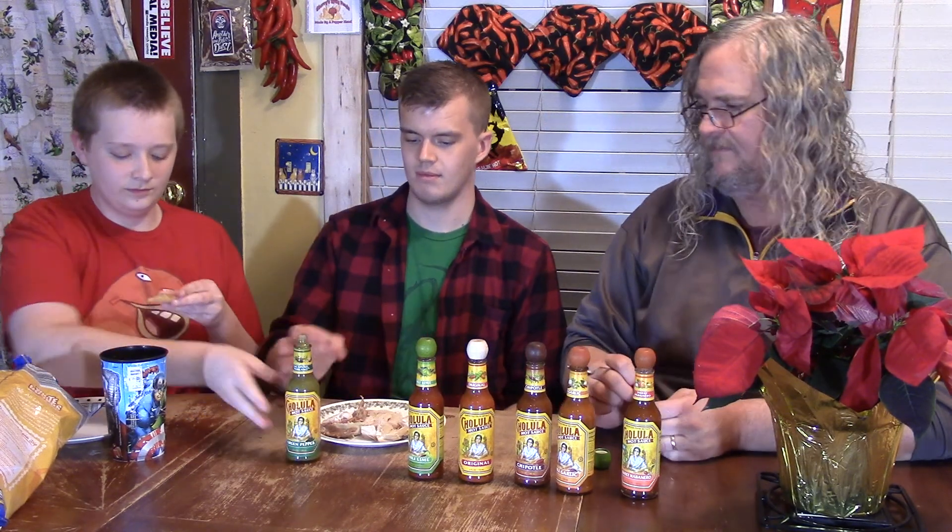So it's a bit of a thicker sauce it looks like. Go ahead Aaron. Aaron's gonna have his on leftover Thanksgiving turkey. Look at that, it's kind of pasty. I like that. A little bit thicker. I'll have mine on a teaspoon because we didn't learn our lesson last time. Go ahead and try them guys.